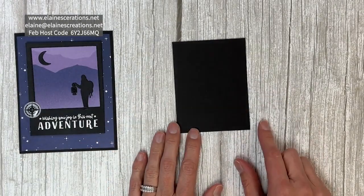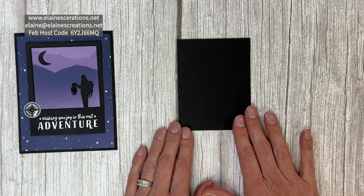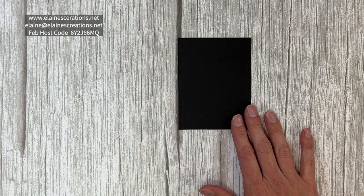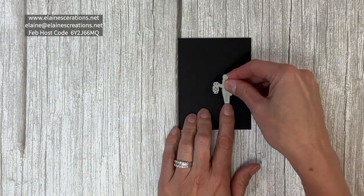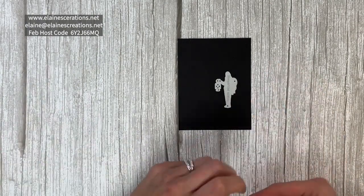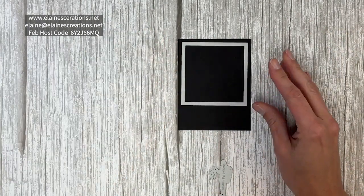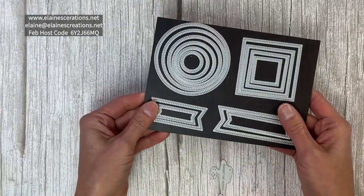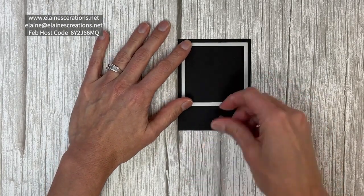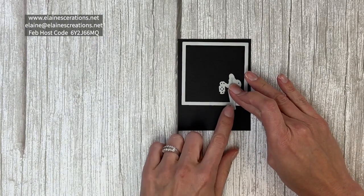I have a three and a quarter by four and a quarter piece of basic black cardstock and I'm going to start with my shadow image of my person right here. I'm going to measure about where the square is going to be. This is a square from the Stylish Shapes dies, some of my favorite label dies. So the square is going to go about here, and I'm going to have our person be right about there.